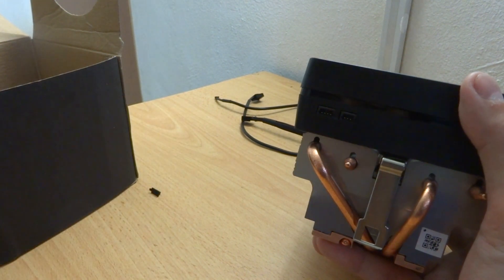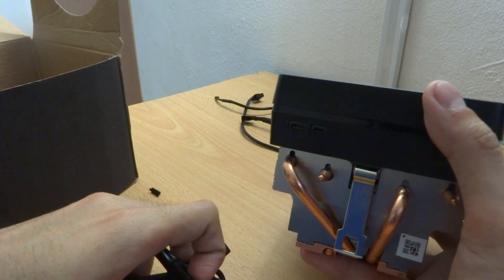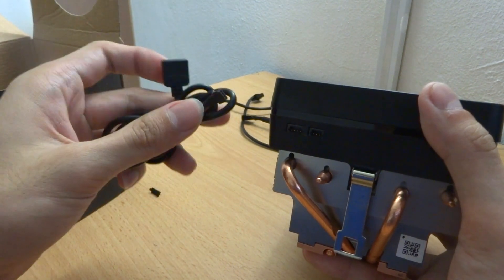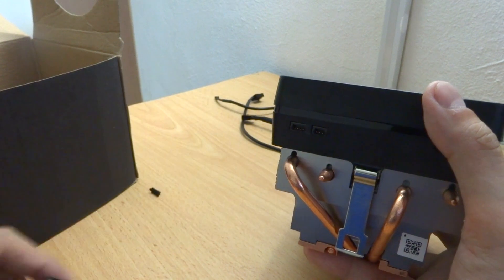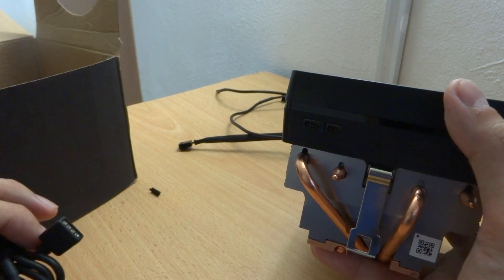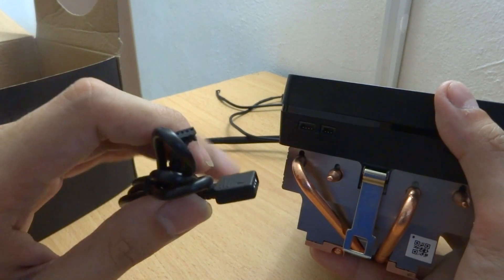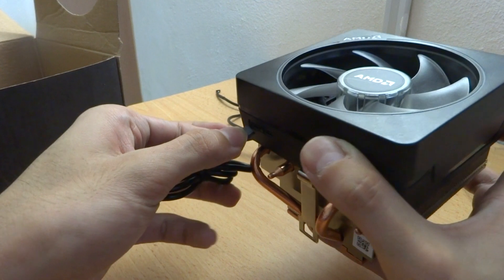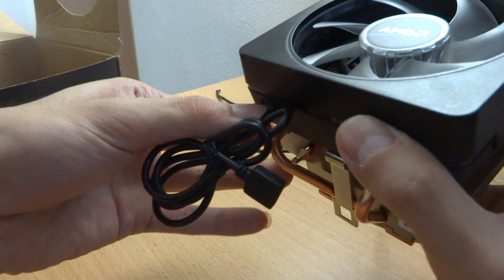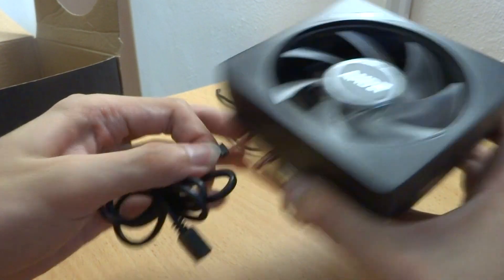So you can choose to use USB 2.0 or this RGB header to control your RGB, which is a sweet move because these cables are actually removable. It's much easier to manage your cables because you don't have cables hanging around your motherboard. For older motherboards which don't support the RGB header, you can use the USB 2.0 header, but it will sacrifice one USB header. For newer motherboards, you can use the RGB header — I believe it's much easier to use. You just connect it and you can start controlling your RGB on the fan.